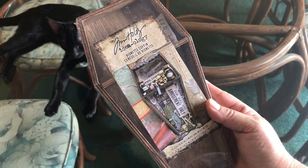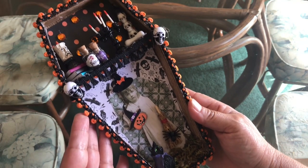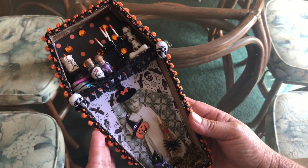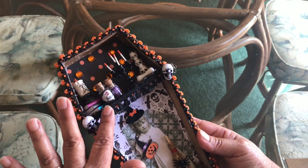I'm back, and I really am happy with how this vignette turned out in this little coffin box — this Tim Holtz coffin box. Look at this, it is so cute! It was a great way for me to use the rest of my Halloween miniatures that I purchased at Michael's last year.